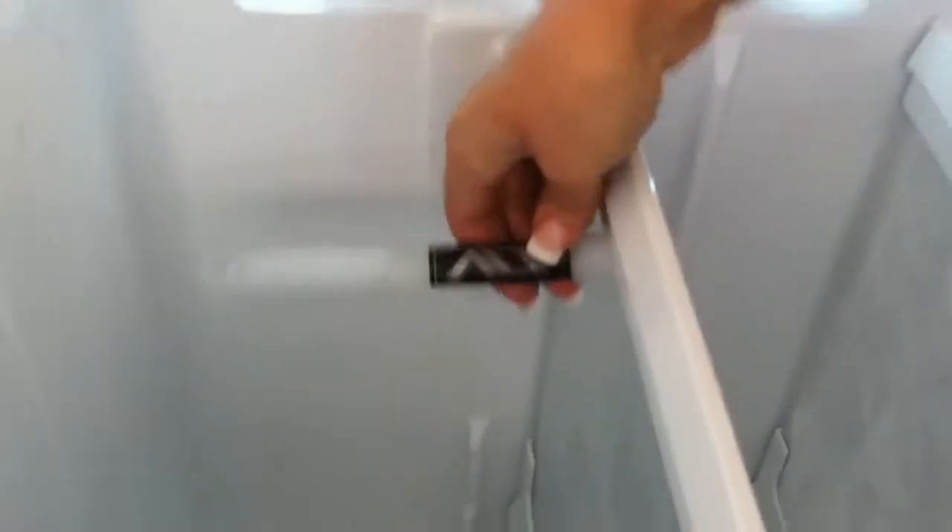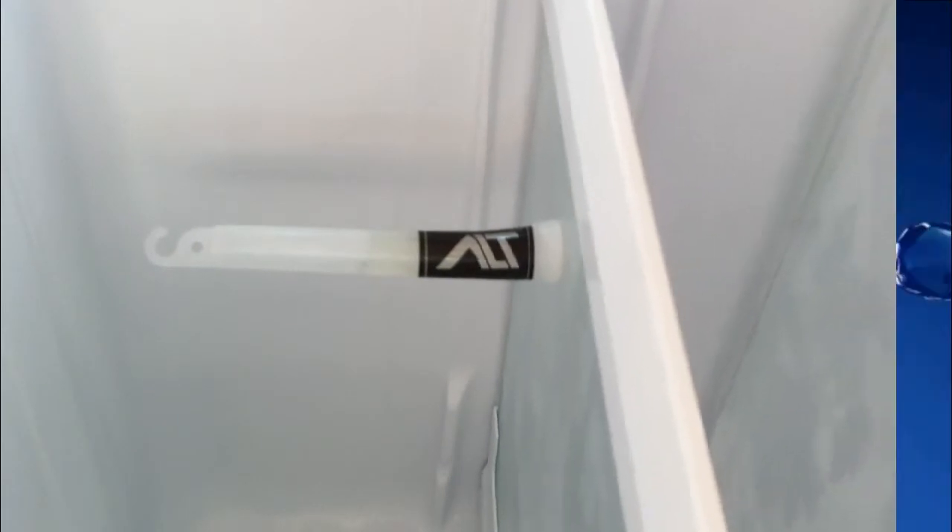The GlassFresh stick keeps all pre-packaged foods, fruit and vegetables fresher for longer. It's also 100% safe and chemical free.